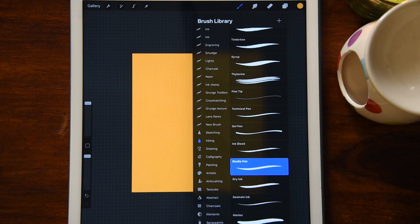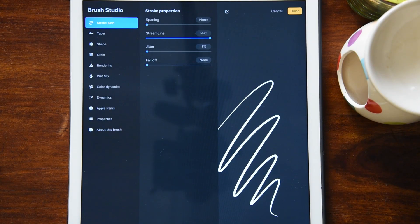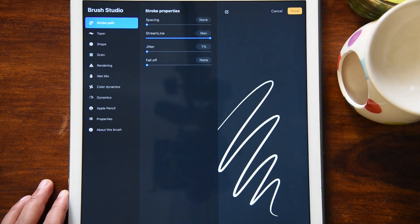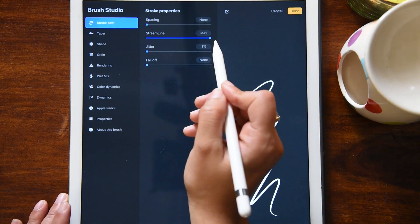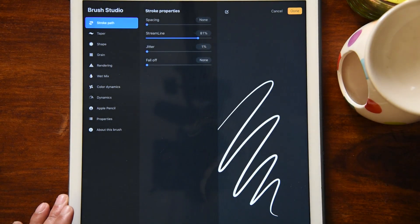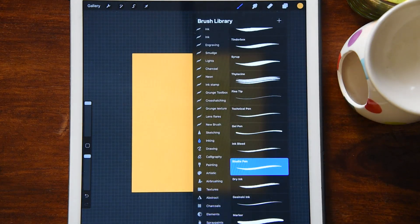Procreate has great default brushes for creating any sort of artwork, but for this I'm going to use the studio pen — one of my favorite pens, really good for creating clean outlines. Once you select the studio pen, you can go inside and customize it to your own style. I keep the streamline at almost 80% because I have a little bit of a shaky hand, and this keeps my lines steady and clean.